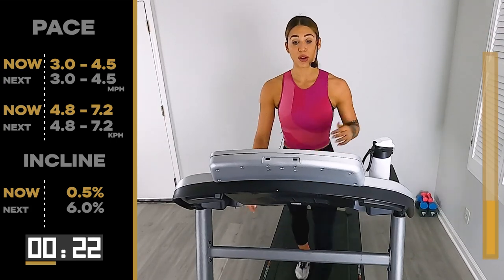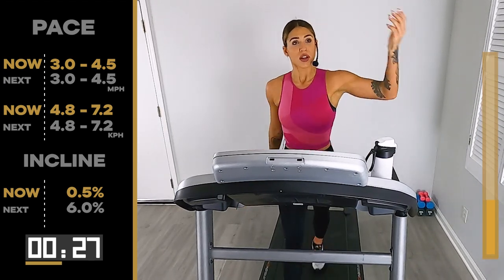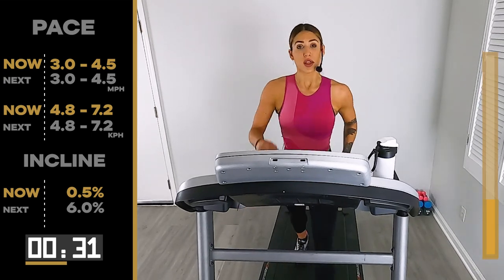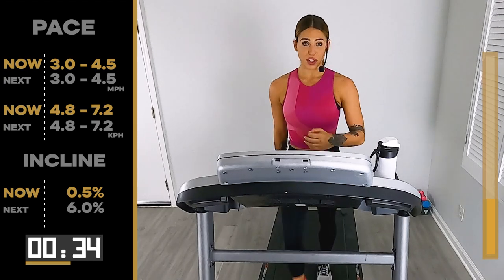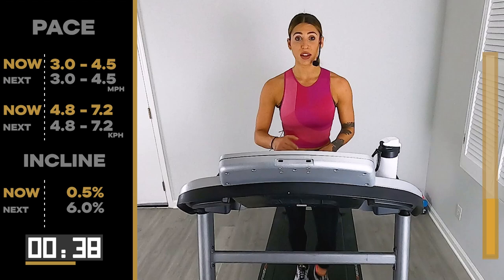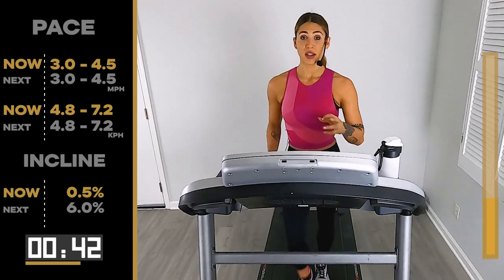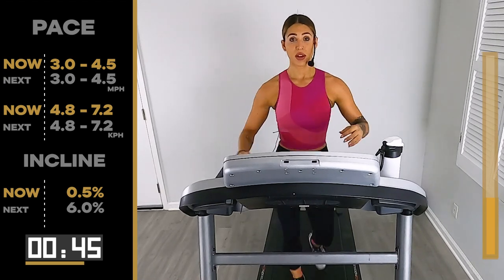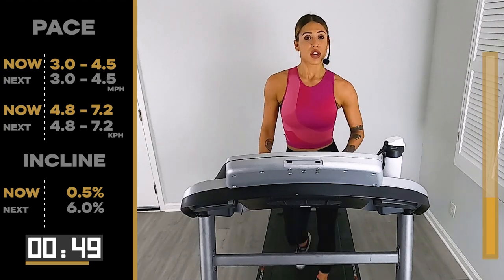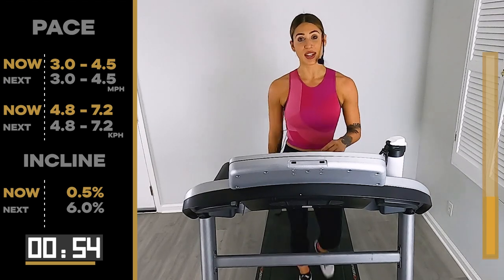The hardest part is the beginning — every minute after that's going to get easier, just keep telling yourself that, because it is. So let that hardest minute — the first one — just take your mind, no distractions, 60 seconds of your life. Your legs might be a little fatigued, a little burning still. We're going back up to that 6.